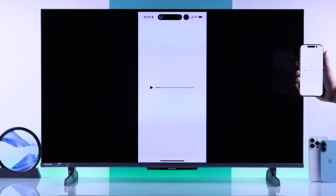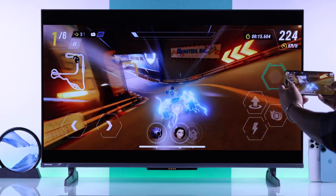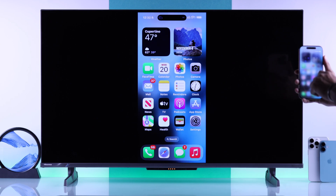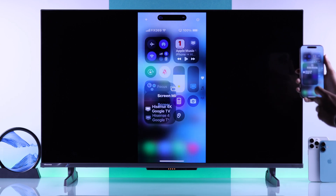So now you can stream movies, play games, and do anything that you want. When you're finished and want to turn off screen mirroring, you can just open the control center, tap on Screen Mirroring, then choose Stop Mirroring.